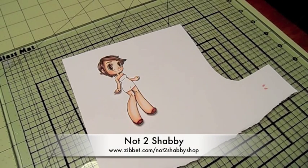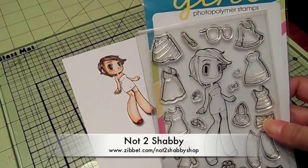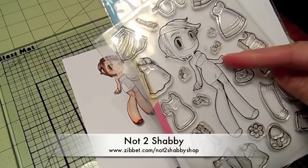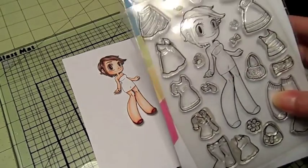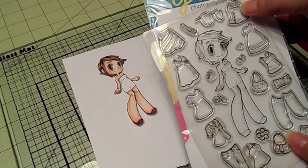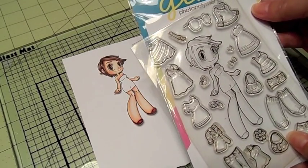Hi everyone, welcome to another episode of Kaylee's Closet! I'm going to be playing with this super cute stamp set here — Kaylee's Closet Starter. I do have one of these left available in the shop; I'll have the link down below. I want to pick out an outfit to create a birthday card, and I haven't played with this sweater yet. I think I want to pair it up with the skirt.